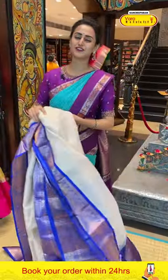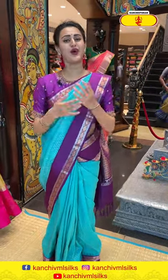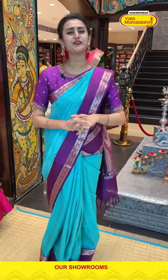We have global courier service and international shipping available. Cash on delivery within Hyderabad is available only. Hurry up and get yourself a beautiful saree. Varamaha Lakshmi never compromises with the quality, and it comes with a PQR guarantee — price quality range — perfect value for money.